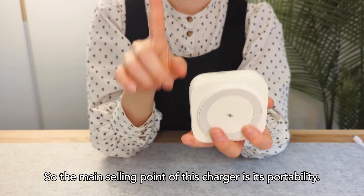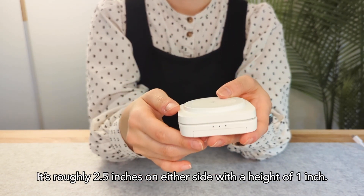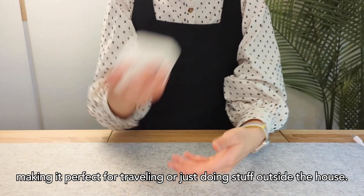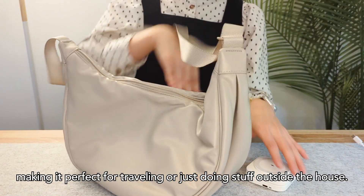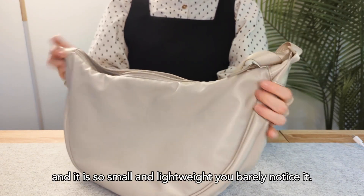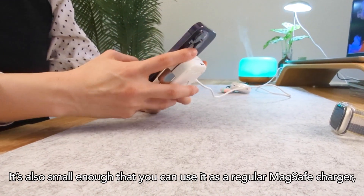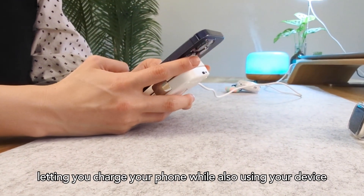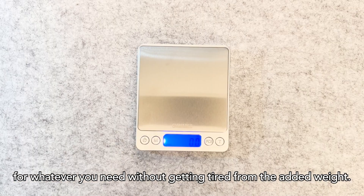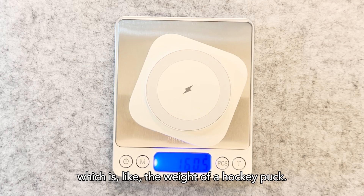The main selling point of this charger is its portability. It's roughly 2.5 inches on either side with a height of 1 inch. The compact design really gives you everything you need, making it perfect for traveling or just doing stuff outside the house. You can just slip it into your pocket or purse and it's so small and lightweight you barely notice it. It's also small enough that you can use it as a regular MagSafe charger, letting you charge your phone while also using your device without getting tired from the added weight — because it only weighs around 160 grams, which is like the weight of a hockey puck.